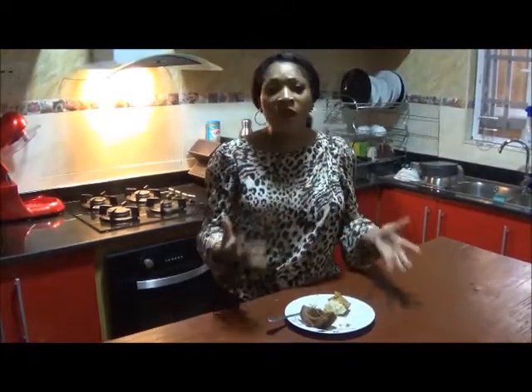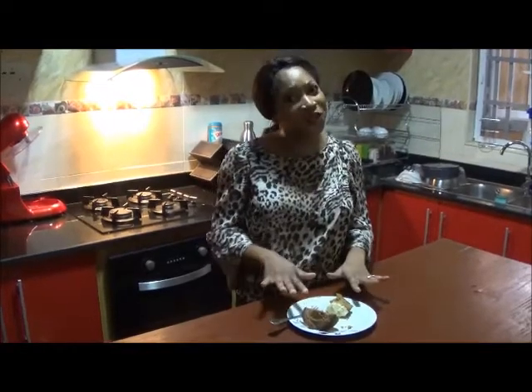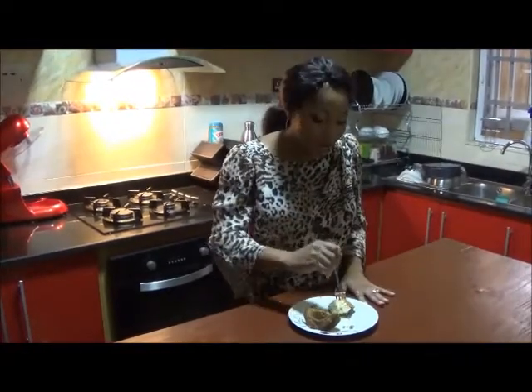So make sure you try this recipe and let me know how you get on. I'm just going to tuck into this this evening — so get baking!